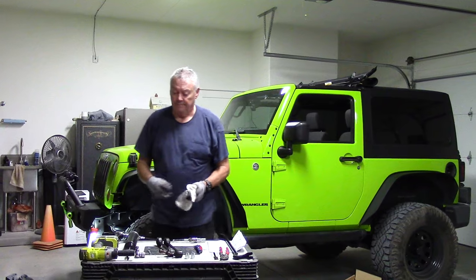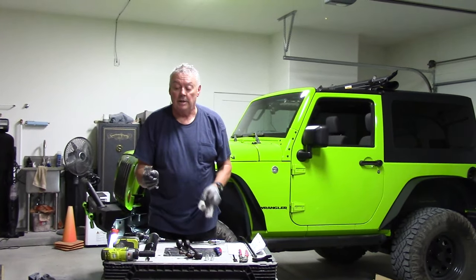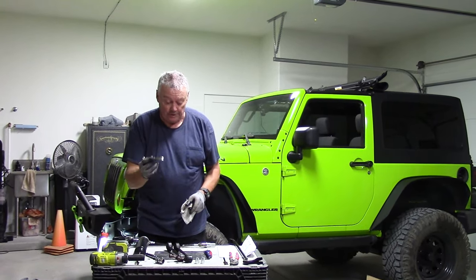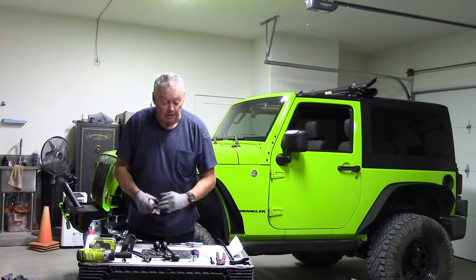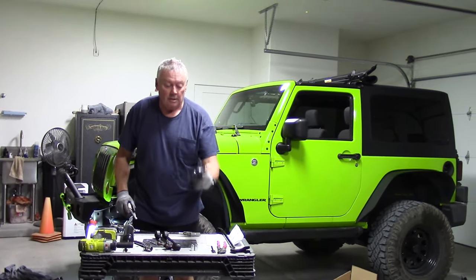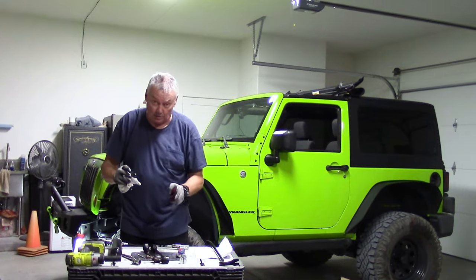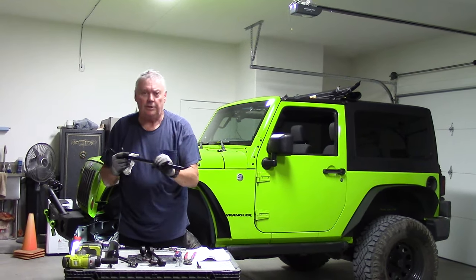Here are the tools I used for the job: an impact driver with a 19-millimeter socket, a 3/8-inch ratchet with a 19-millimeter socket for a little bit easier breaking loose and tightening up, a 5/16-inch open end to tighten the Zerk fittings, a grease gun, a blade to open the package, channel locks to hold the bolt while undoing the nut on the passenger side, and a crowbar just to line up the sway bar — not to pry hard, just to push it over a little because it's a very difficult angle.